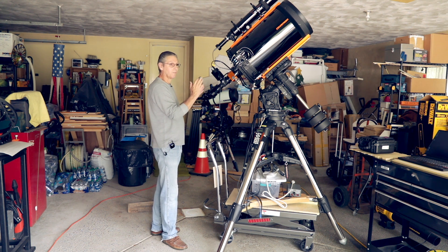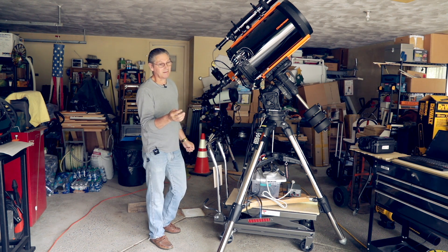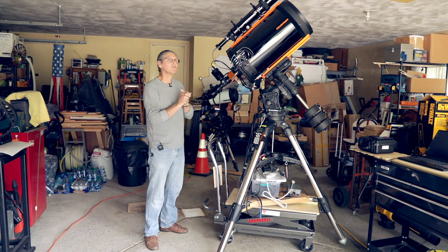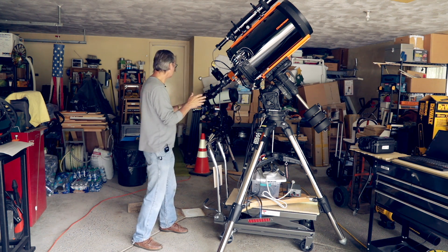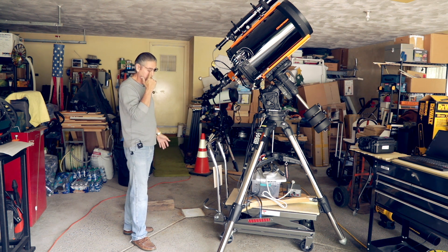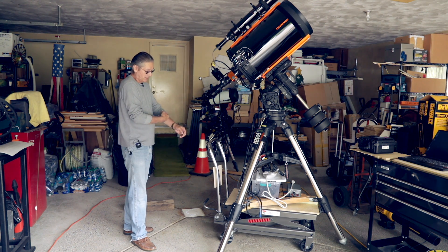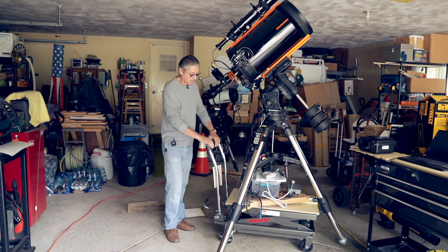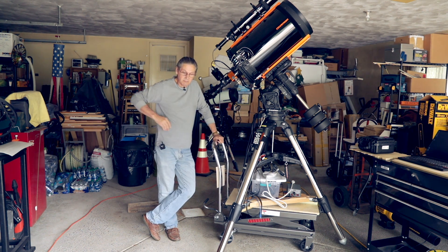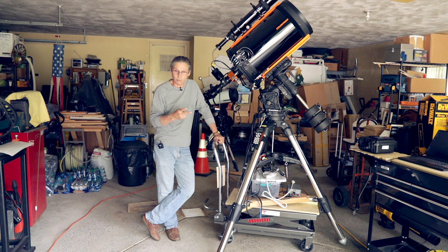Before, I used to have to take the mount with no weights, then my OTA and the weights on this cart over here. My cameras were always put away — that was at least four trips for me, taking anywhere from 20 to 30 minutes just to set this up. I was at Anthony's at ADM, and he has a beautiful Takahashi setup with two Takahashi 109s on a Paramount mount.